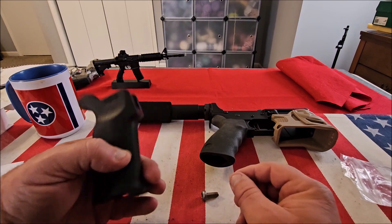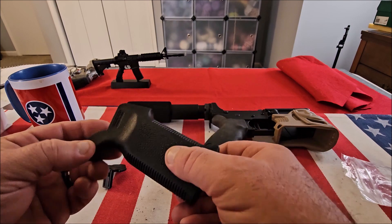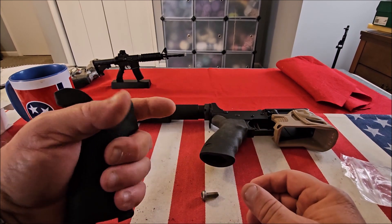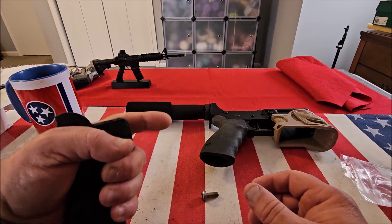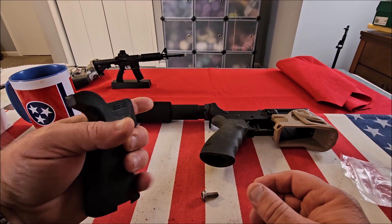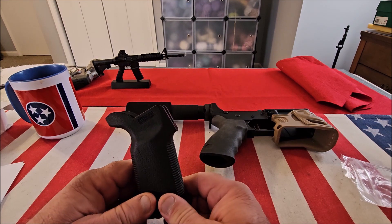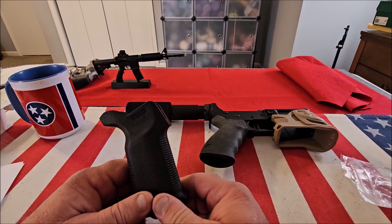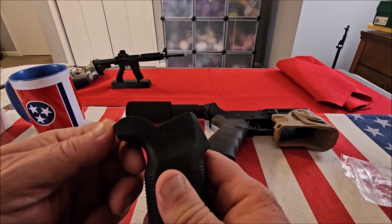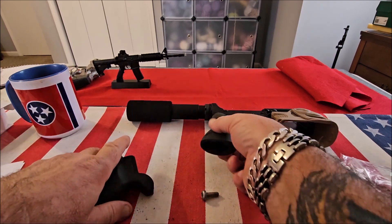It's extremely comfortable and the grip texture is very aggressive, but it's not going to scratch your hand up or anything — it just really feels good. It's designed for proper trigger placement, it's made in the USA with a lifetime warranty, and you do get the hardware. It's also extremely strong polymer.